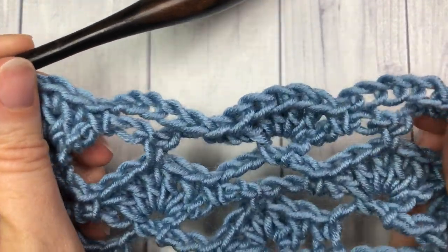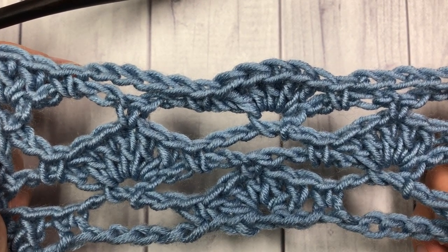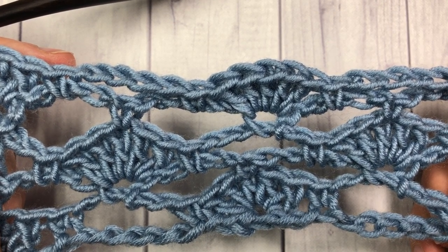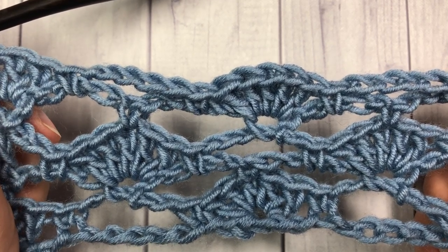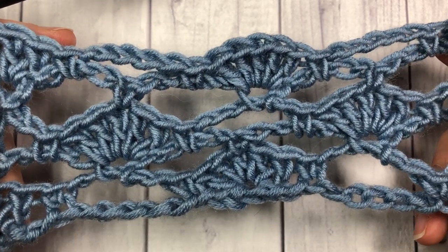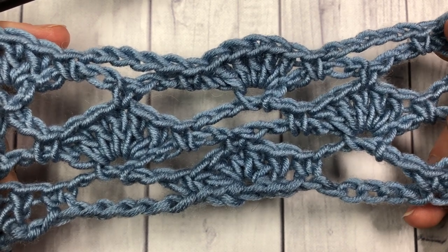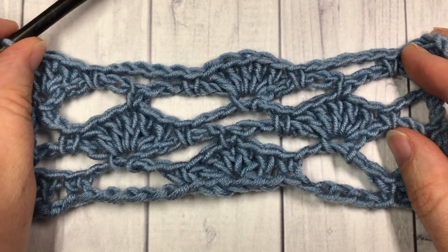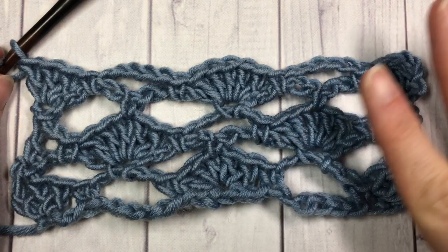That brings you to the end of the rows that repeat for this pattern. For the rest, you're going to repeat rows two through five — row two starts off with that chain five and then the single crochet in the next arch. And that is the shell trellis stitch! Thank you so much for joining me, I invite you to subscribe to my YouTube channel, check out some of the other videos there, and I look forward to seeing you again soon. Happy crocheting, bye!